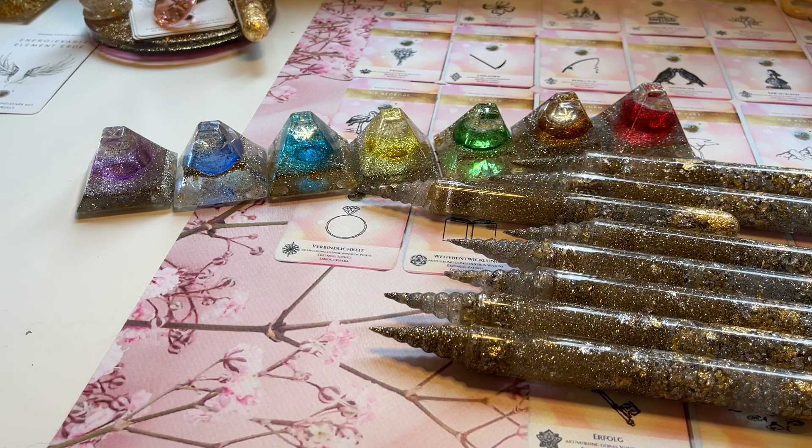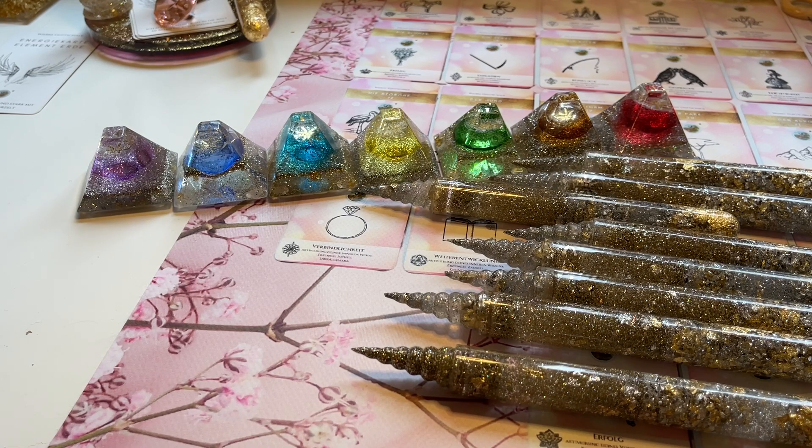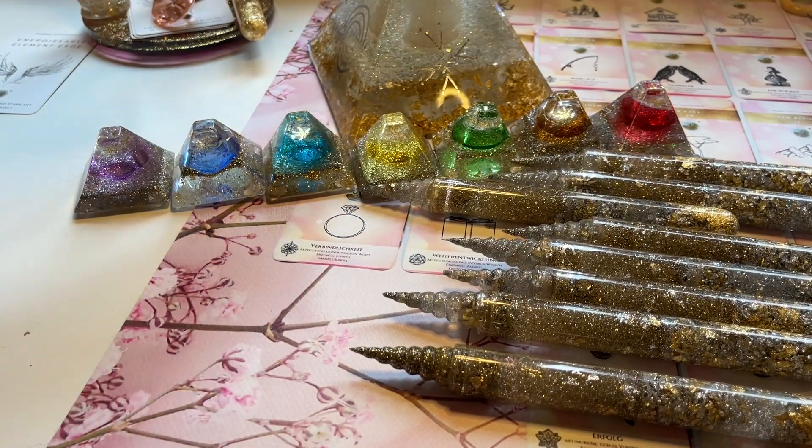Wenn du ein beziehungstechnisches Thema hast, kannst du einfach die beiden Namen der betreffenden Personen aufschreiben und den Stab drauflegen und über Nacht wirken lassen. Auch das wirkt dann auf dein Thema. Oder wenn du Energiekreise legst – mit meinen Karten kann man gut Energiekreise legen – dann kannst du den Stab in die Mitte legen und das Ganze damit nochmal energetisieren, oder auch mit der Einhorn-Pyramide.